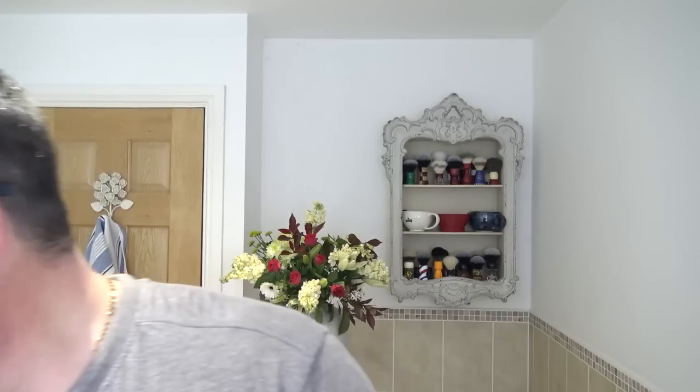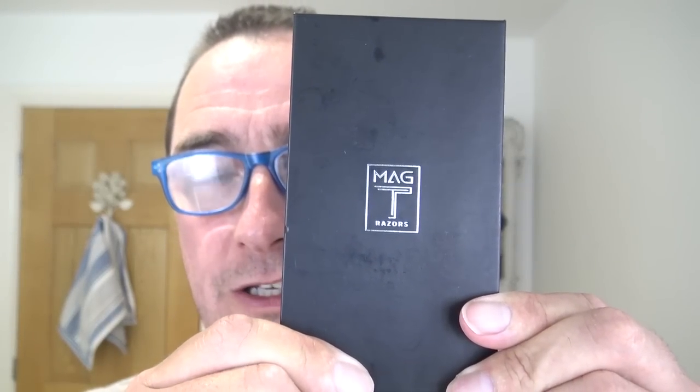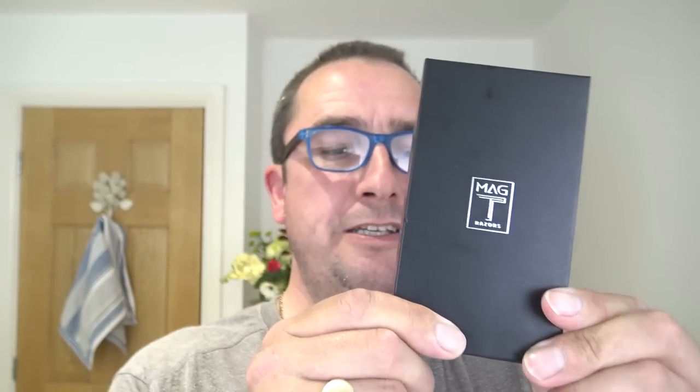Right, four new products in this. Two I've bought and two I've been sent. Now the first one is this, and I'm very excited about it. You may have seen videos on this or you may not — MagT razors, and this is the Delta Razor. Very different and very unique.